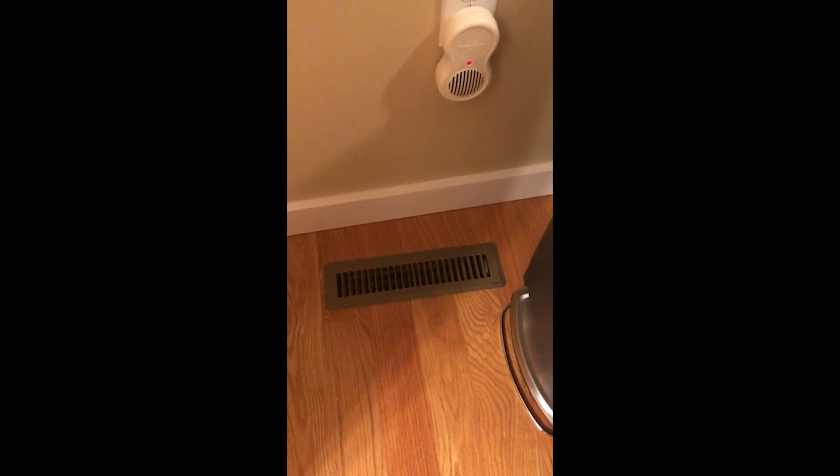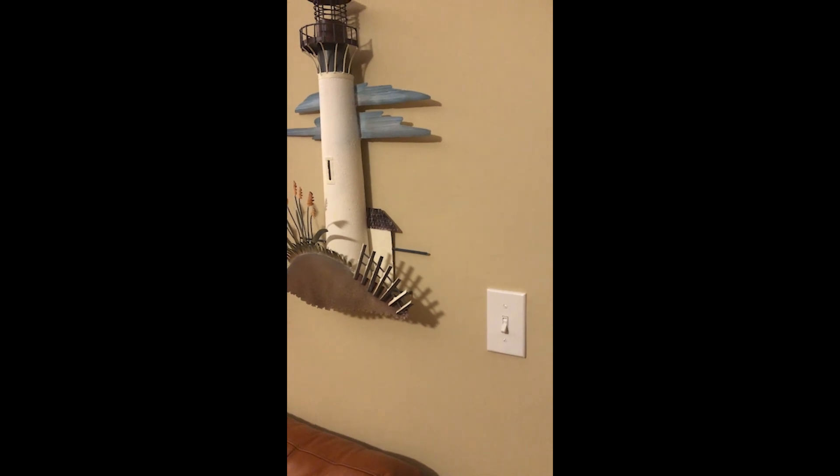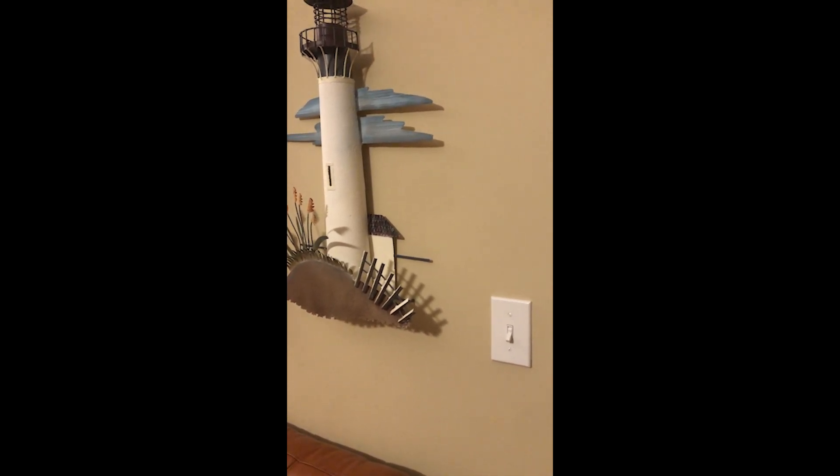My wife is a clean freak, indeed bordering on the side of germaphobe. I have to wash my hands even if I wave them over a kitchen trash bin. Be that as it may, using this Dark Beam UV lamp is a good way to find out if you've got an abundance of dust in your home, which might be adversely affecting your health.